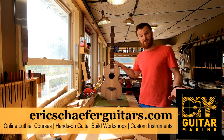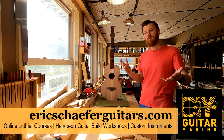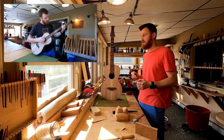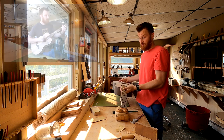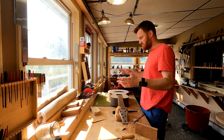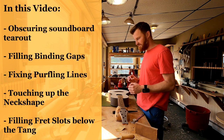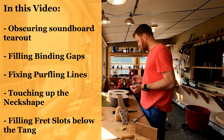If you watched the last video, you saw me playing this guitar for the first time in the white, which means without a finish. Now we are basically ready to do the finish. I'm 80 to 90 percent of the way done pouring over this guitar, looking at all the details, making sure I'm happy with everything, and fixing any little issues — gaps to fill, things like that. Usually there's a small laundry list of things to do.